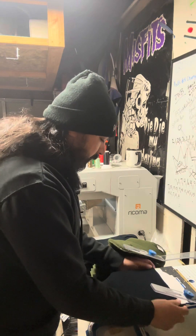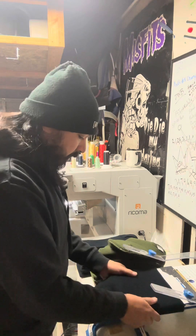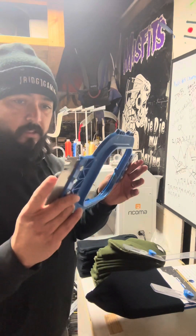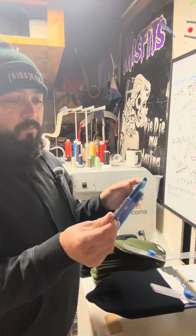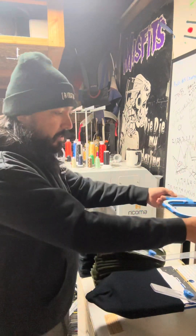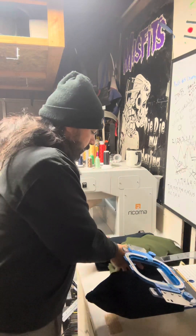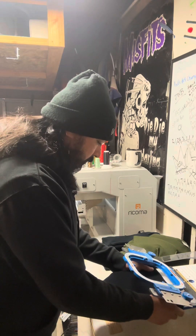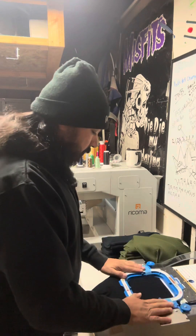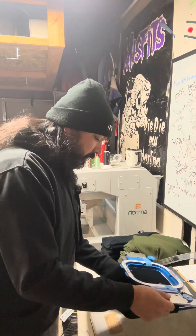A lot of people say to use spray adhesive and whatnot to try to keep the backing from moving, but I haven't had any real issues. Take your Mighty Hoop, make sure your U is facing away — the way you're going to put it into the machine, always on the right side on all the hoops. Then we're just going to make sure we like where it's at and go down easy, then slowly pull it up so we don't stretch it too much.